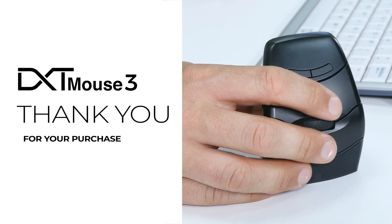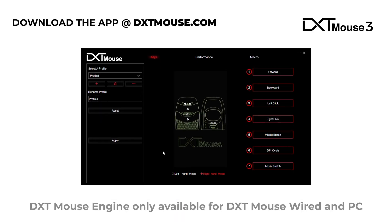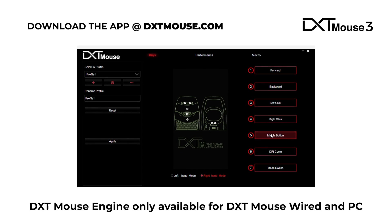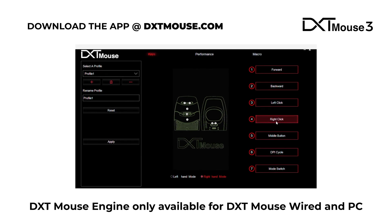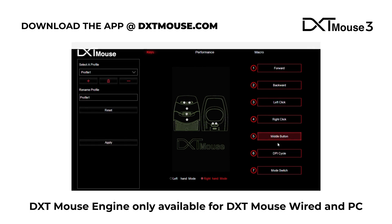Thank you for purchasing the DXT Mouse 3. To get the best from your mouse, download the app at dxtmouse.com. All settings, functions and buttons can be easily configured to meet your needs.